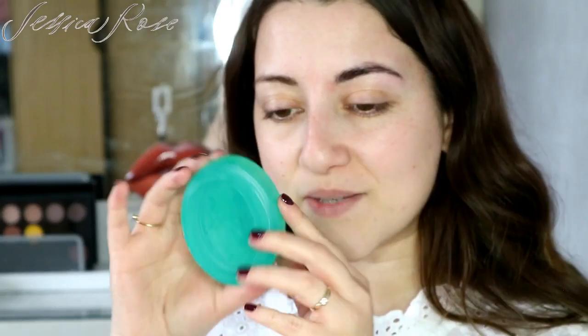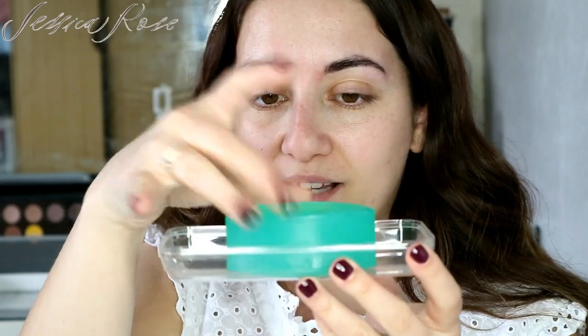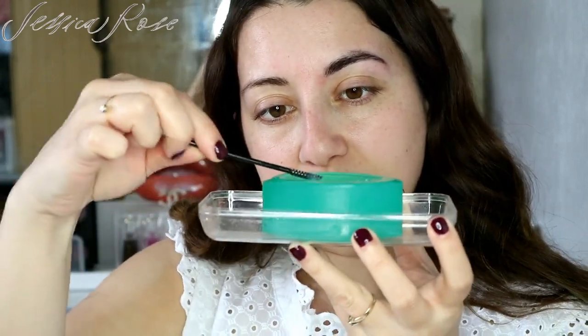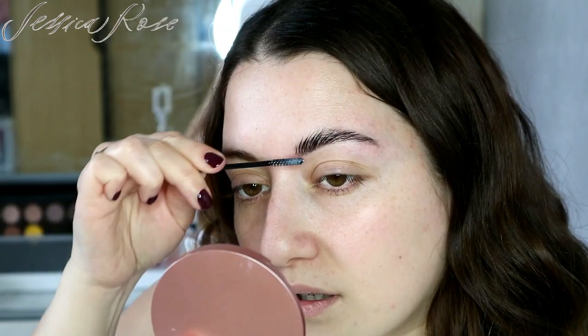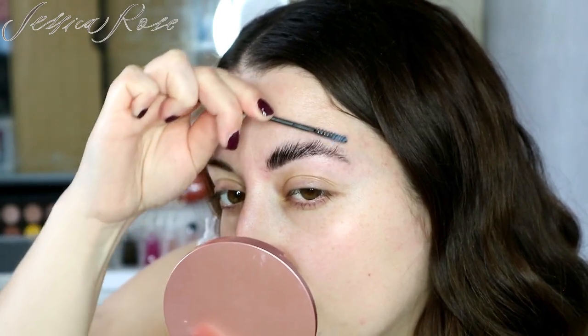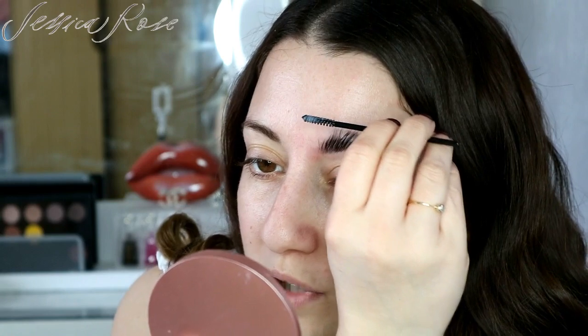I take my Pears soap - the reason I love it is because it's translucent, which really helps so that you don't get that awful white cast. It just looks beautiful. I like to put it in a little tray and then take my hydrating mist and spray the soap a couple of times. Then I take the spoolie, run that along the soap, and use it to brush the brows into place - pulling them up, which really helps double them in size. I like to flatten them up and out.